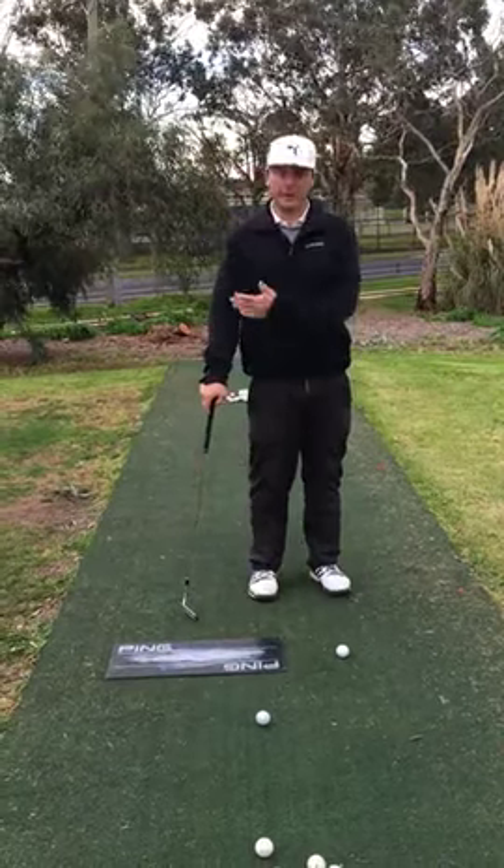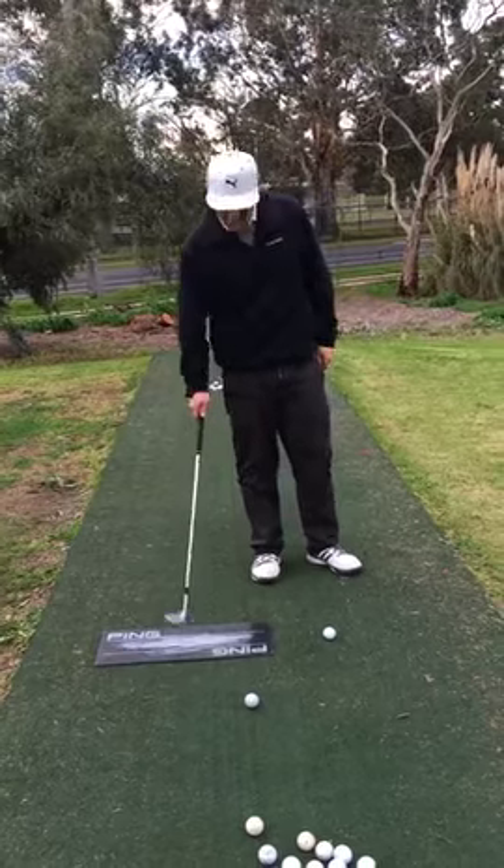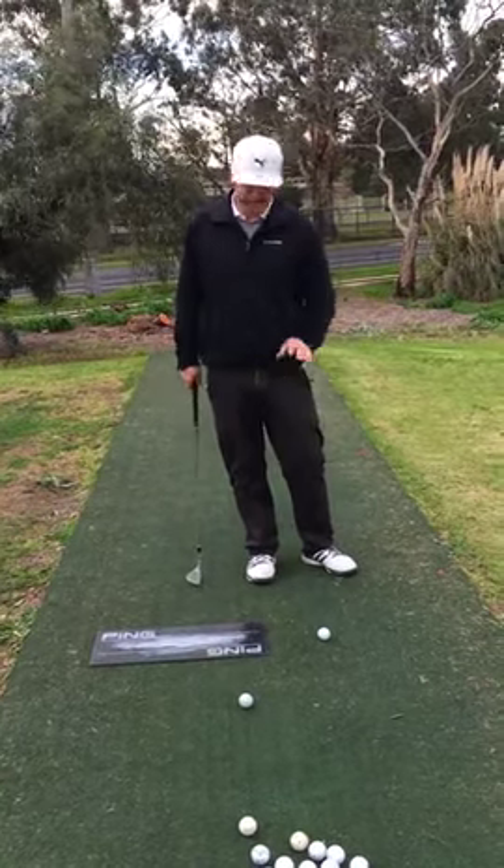It's a great exercise to understand where the low point is in your chip shot or approach shot. We've got a line board here, could be any solid object, obviously one that's not going to shatter in case you hit it, but a nice solid object.